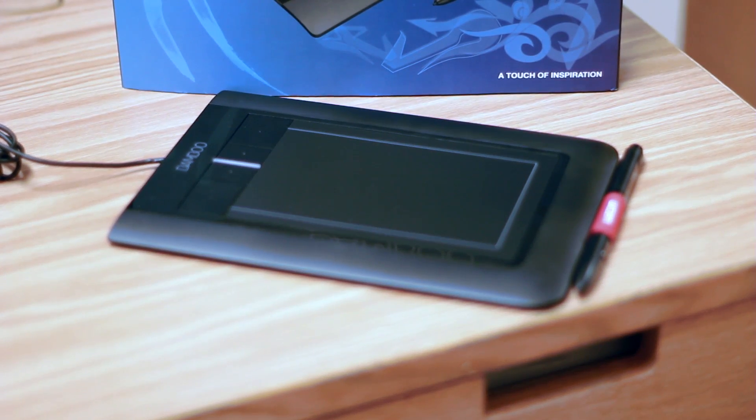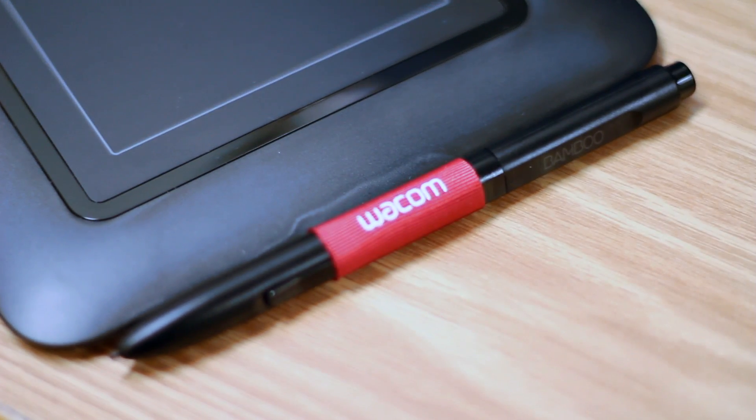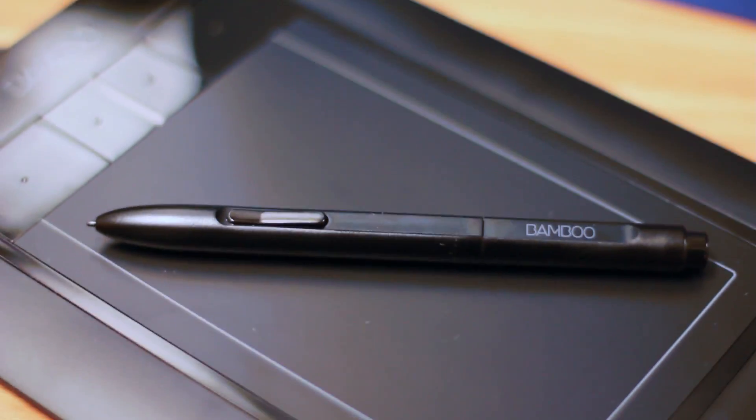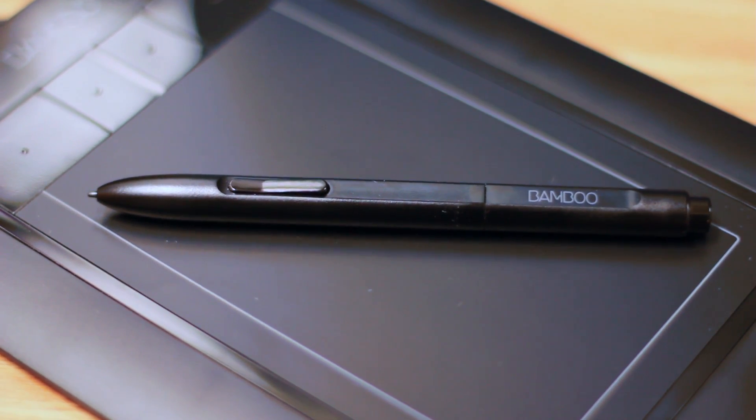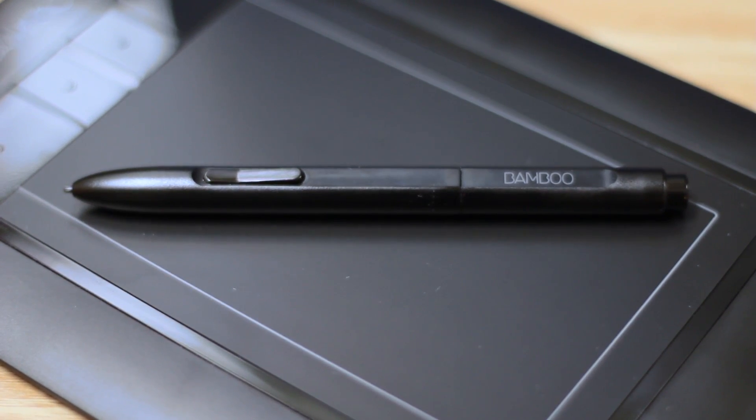There's the tablet — say hello to the tablet everybody. It's a nice tablet. Even though it's a smaller size, I've really enjoyed it and it doesn't faze me that much. There's the pen that's attached to it — it has two buttons, an eraser, and a pointer tip. That's the complete package right there. It comes with a couple of spare parts, so if you damage the tip there are replacement tips included.